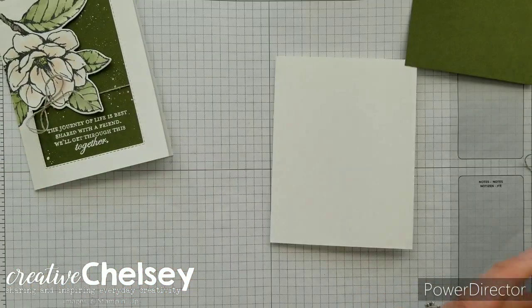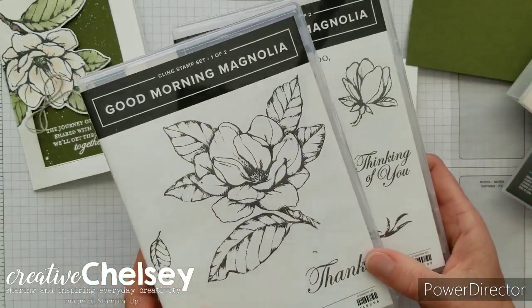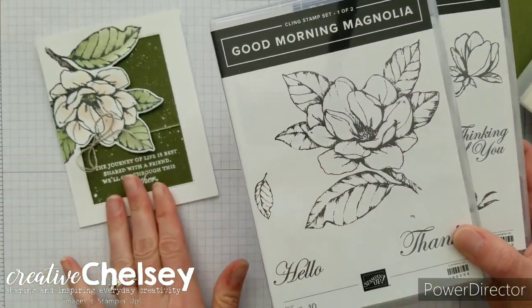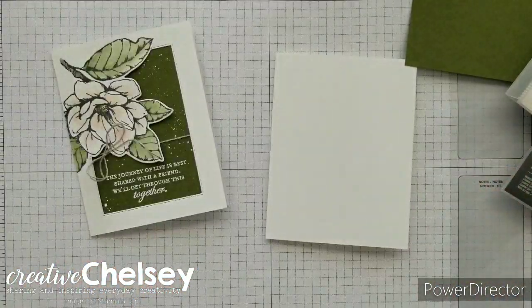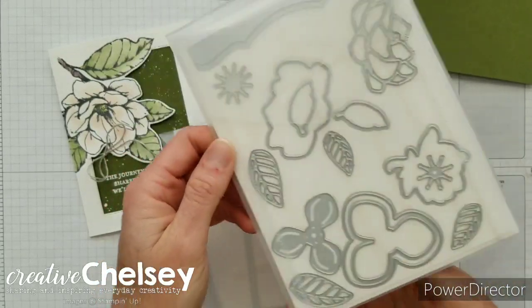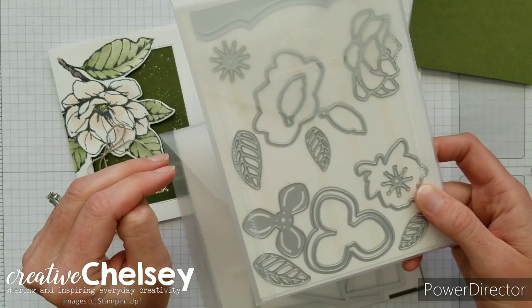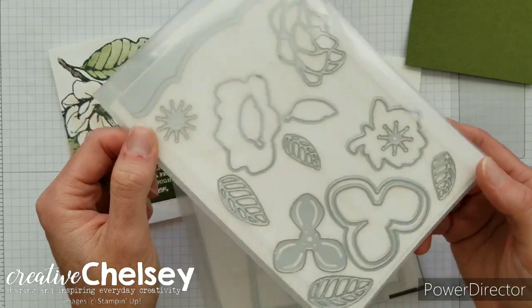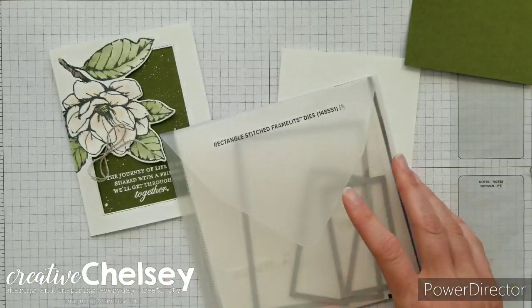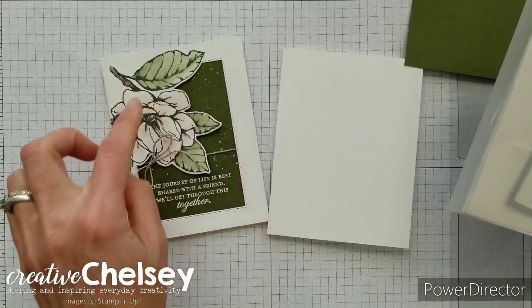The products I'll be using today include the Good Morning Magnolia stamp set — this is such a great stamp set. It actually comes in two cases because of the really large image we're using on our card today. We're also using the coordinating dies called the Magnolia Memory dies. They have dies to cut out the images from the stamp set, plus standalone dies that create a similar look and coordinate really well with the whole suite.